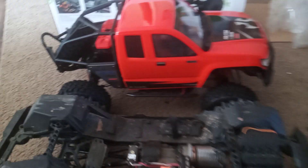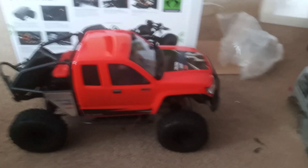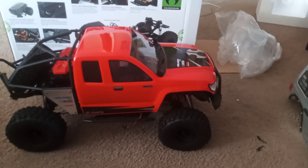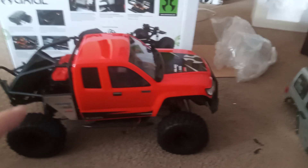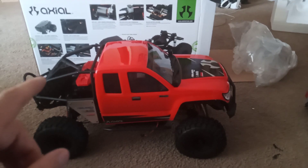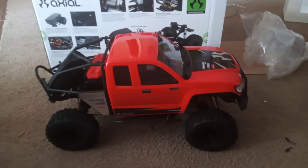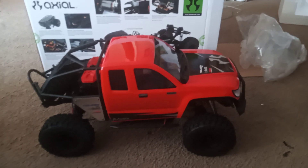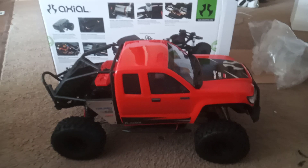There you go guys. I will have a running video this weekend of this big bad Honcho, and maybe even do a night run with my other buddy's Honcho. My other buddy is ordering one on Monday, so we'll all be out there in our Honchos and probably do a night crawl so you guys can see all the lights and everything.